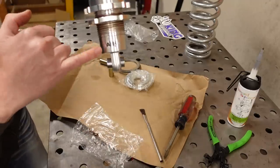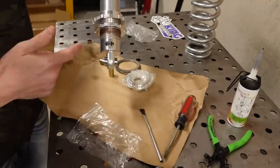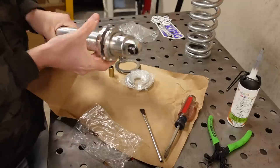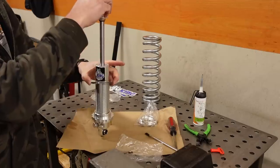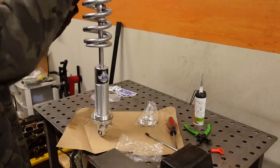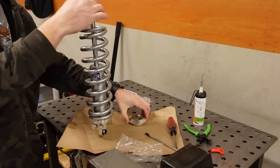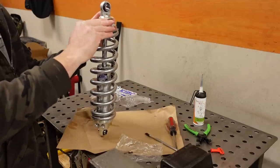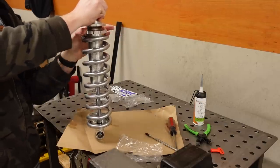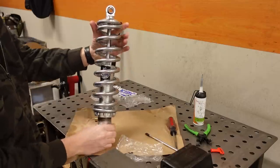In case you're curious, the valving I chose — with Viking's recommendation — was the AK valve. I don't know exactly what it means, but that's what we have. These are 12-inch, 600-pound coils.